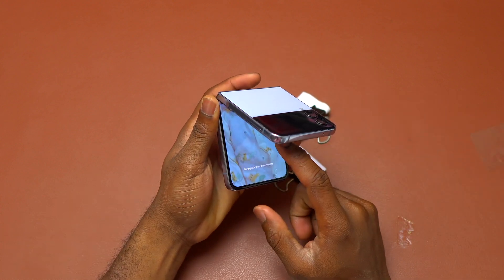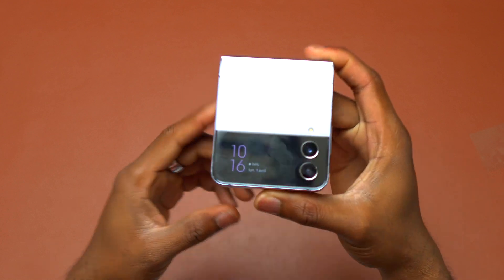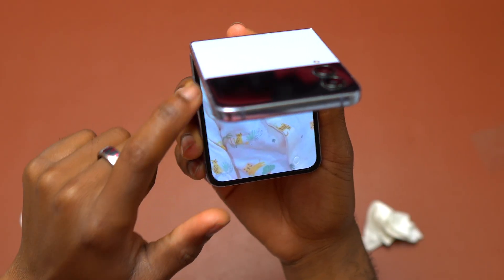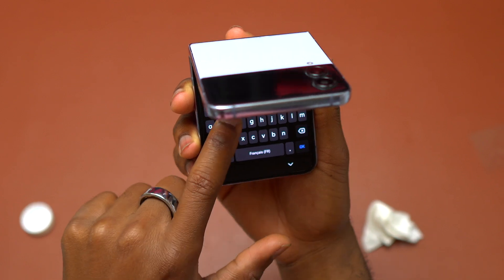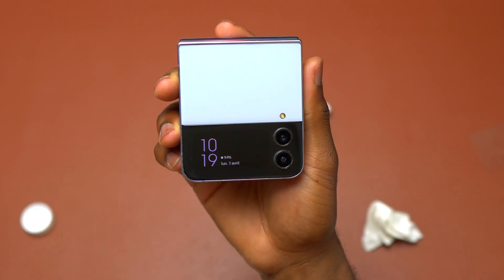Do the same thing for the back if you have removed everything from the back of your old device and need to reinstall on the new screen. For any spilled B7000 that you see, rub it with your finger and it will go away.